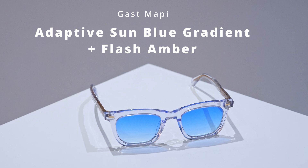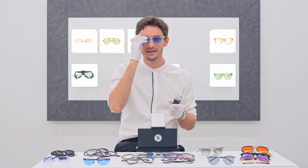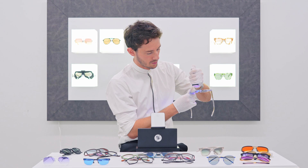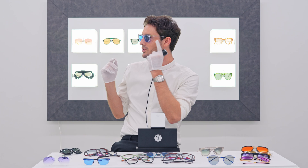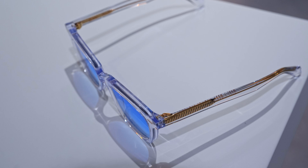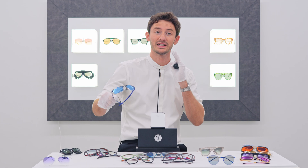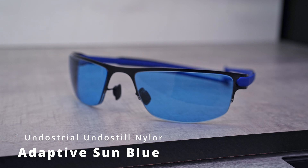You'll have seen the blue adaptive sun I was wearing at the beginning of this video — my newest pair, a Gast frame, this one the Mappy in crystal. It pairs beautifully with the blue adaptive sun gradient, and my pair also has an amber flash coating. The rule with flash coatings is: the darker the base tint, the more prominent the flash coating. You should now be seeing this beautiful gold aura exuding from the frames — to me that makes them look truly special, especially because of the gold metalwork on the inside of the crystal frame. It all ties together — it's about pairing style elements on the frame with elements on the lens to create a very considered look.